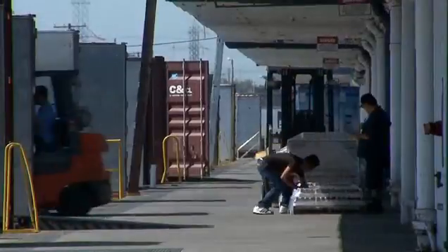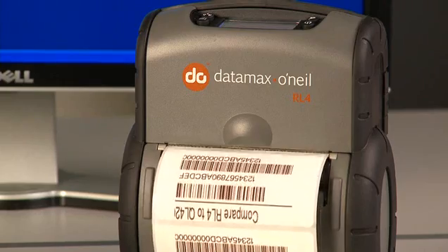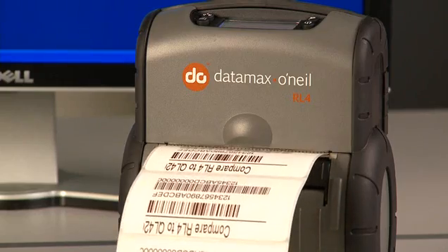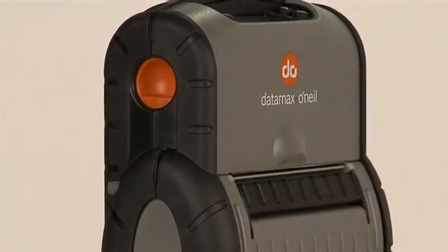Higher productivity. The RL4 has everything to improve worker productivity. In addition to faster printing, the RL4 offers 19% larger media capacity, double the battery power, and double the memory of the Zebra printer.